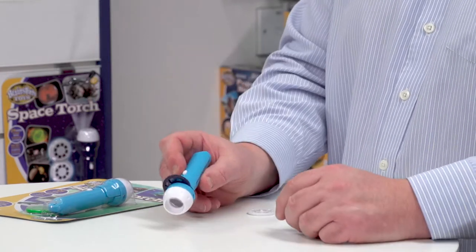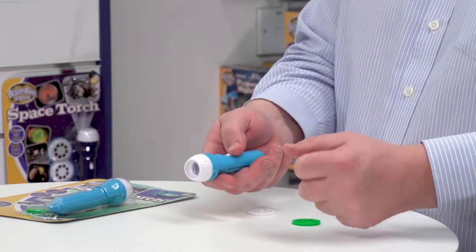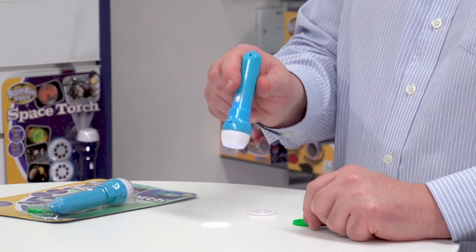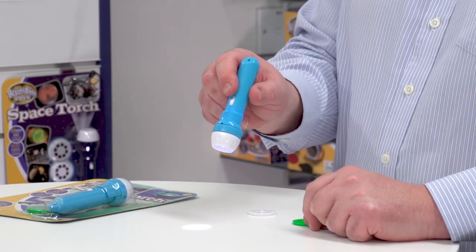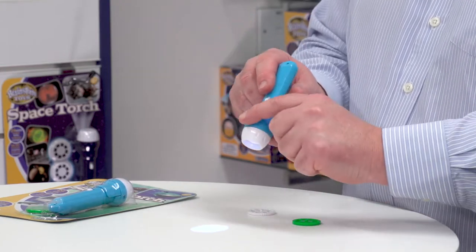One of the image disks I've already pre-loaded into the torch. This comes batteries included, so straight out of the pack it's ready to go. And it's also a great, really well-performing LED torch.